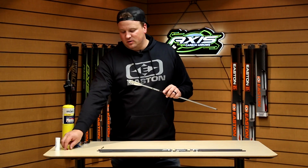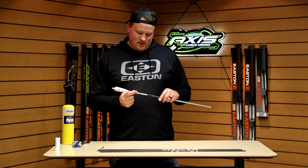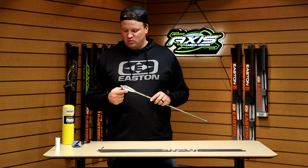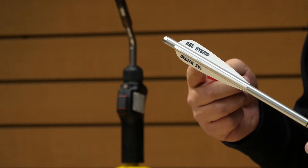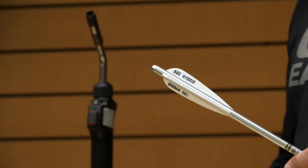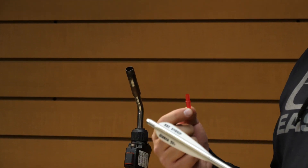Lastly, we're going to show how to install a nock into a bushing. This is an Easton X2315, a very common arrow used worldwide. This has a 6.5 millimeter bushing, formerly known as an S bushing. And this is our Super 3D nock, a 6.5 millimeter nock.